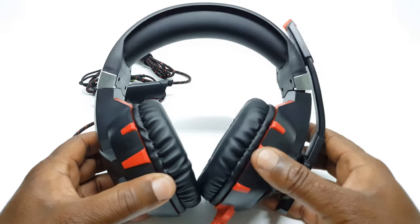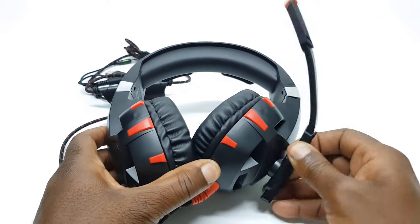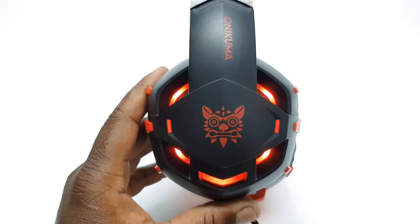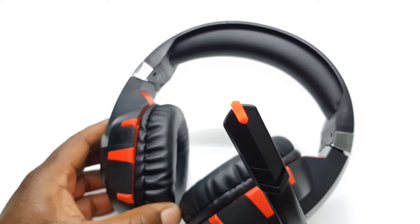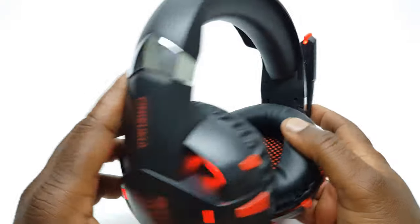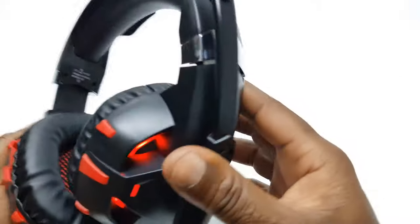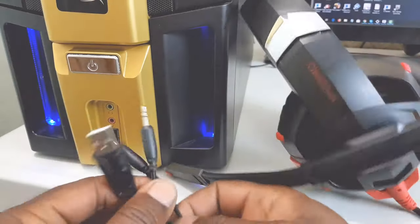The microphone is positioned on the left side and it can flip back to a vertical position if you don't need to use it. On the outer part of the ear pads there is a red color LED light to add some style to your gaming appearance. There's also an LED light at the tip of the microphone, adding to its stylish appearance. The build of this headset feels strong and durable. The headband is adjustable with a chrome nickel accent on each side, really adding to the style and appearance of this headset.